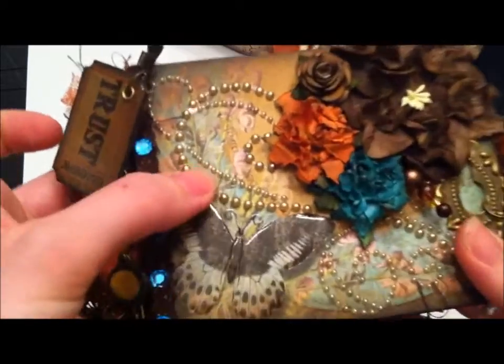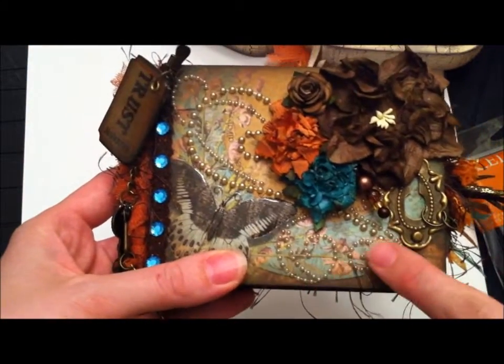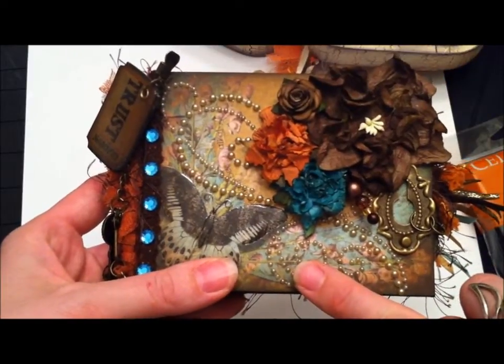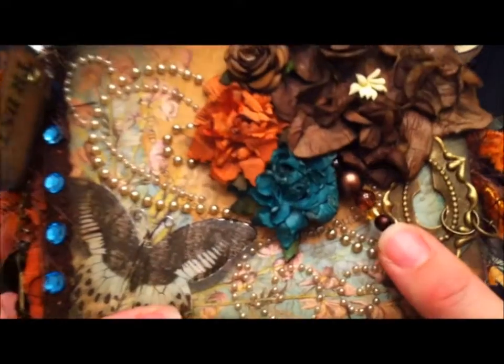I glossy-accented this butterfly and added some wire antennas. The pearls here I think are from Kaiser Craft — I'm pretty sure that's the name. I also made another stick pin.